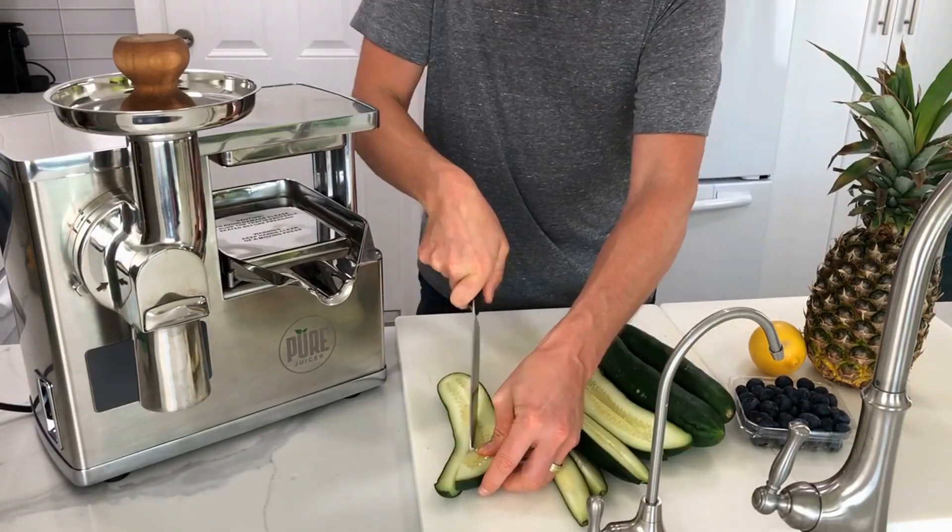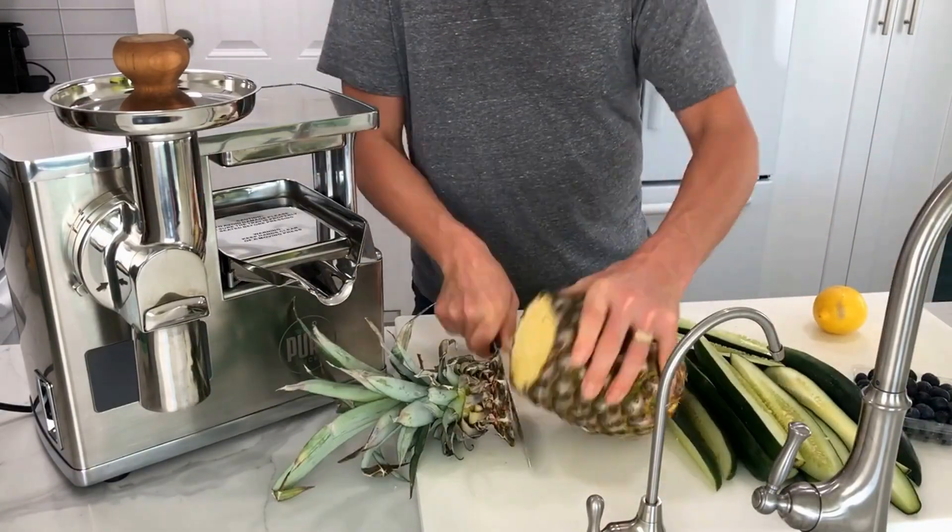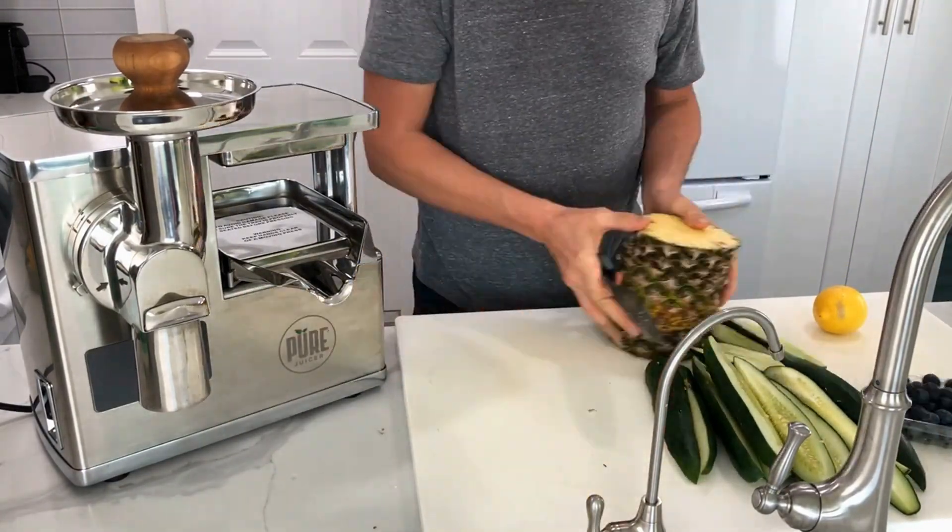I started making green juice every day back in 2017 when I was diagnosed with high blood pressure and cholesterol. I was overweight and sick all the time, so it was time for change.